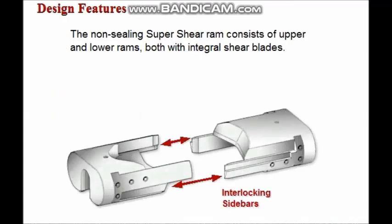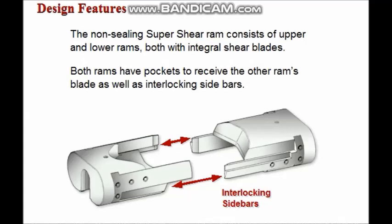The non-sealing super shear ram consists of upper and lower rams, both with integral shear blades. Both rams have pockets to receive the other ram's blade, as well as interlocking sidebars.